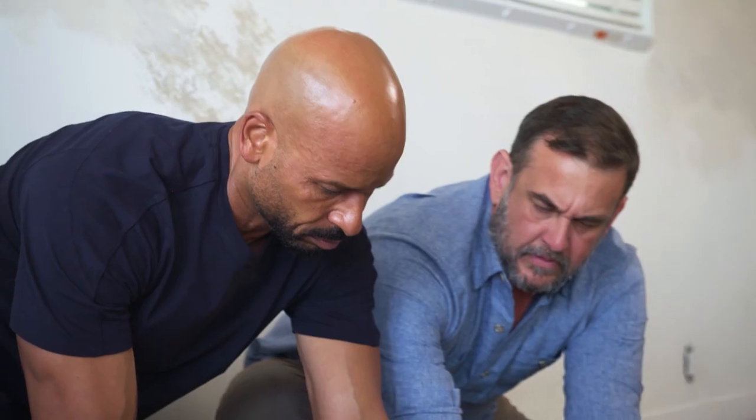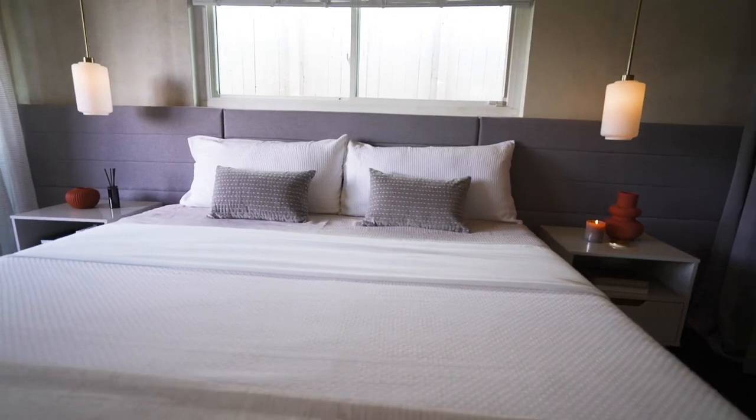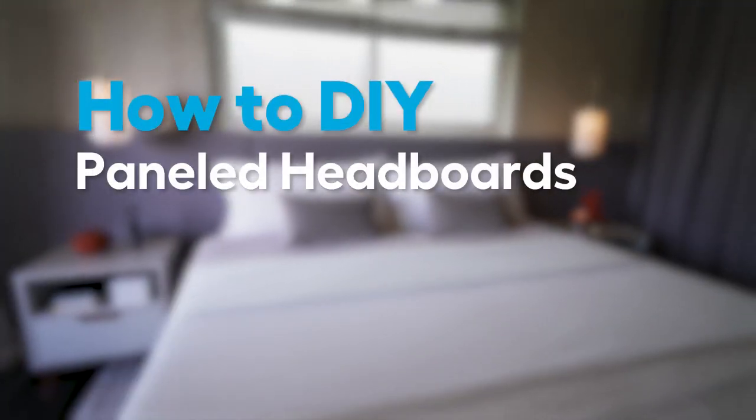Hey there, I'm Monica Mangin, designer and host of The Weekender. We're breaking down past projects from Weekender makeovers and deep diving a bit more to give you all the inspiration and know-how to try these in your own home. Today we're talking DIY paneled headboards.